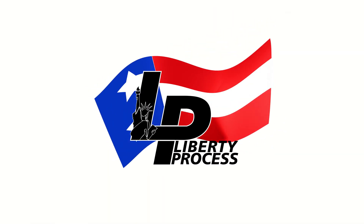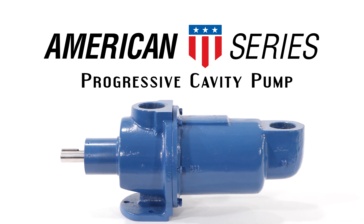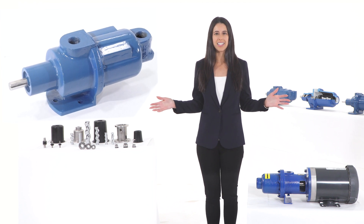Liberty Process. The American series progressive cavity pump from Liberty Process Equipment. The American series is the best progressive cavity pump value available on the market today.